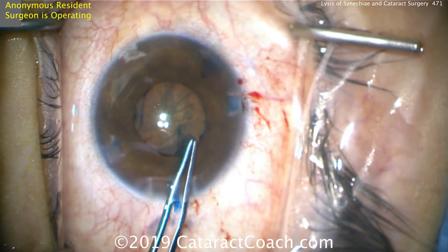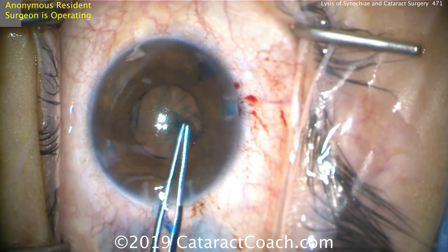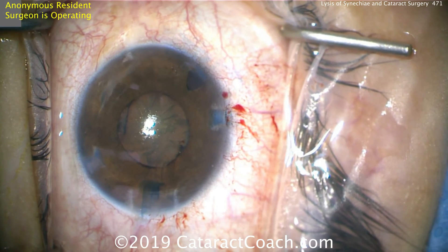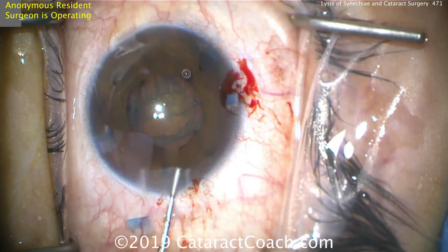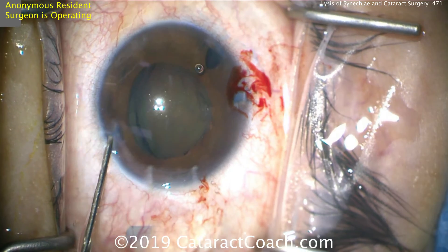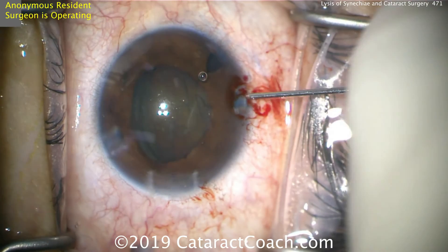You definitely want a generous capsulorrhexis in these eyes. The iris will adhere to the anterior lens capsule and form synechiae, but the iris won't adhere as well to the surface of the acrylic IOL. So if we have a nice 5 or 5.5 mm capsulorrhexis, we'll be able to prevent synechiae from making the pupil smaller than that. Here's hydrodissection — this is a relatively young patient. Let's get this lens nucleus out of the capsulorrhexis, because we're not sure if that pupil is going to come down again.